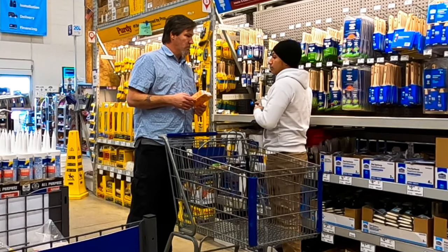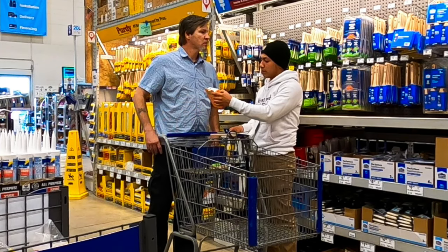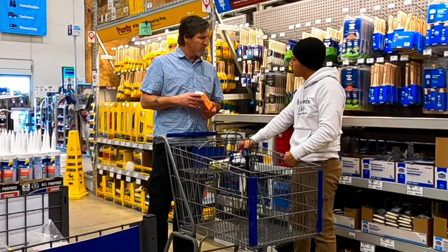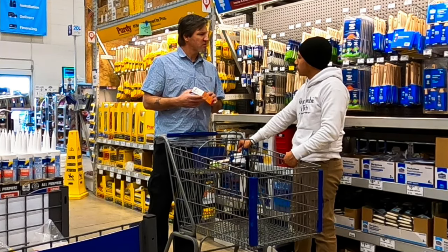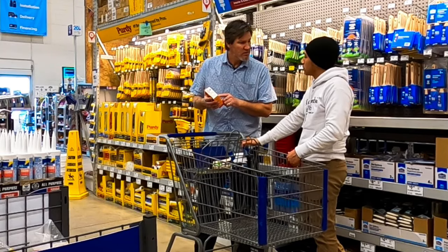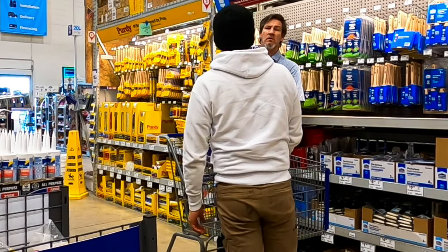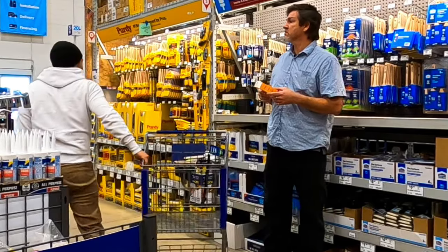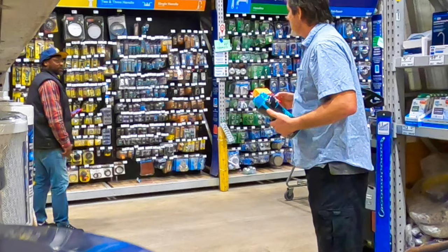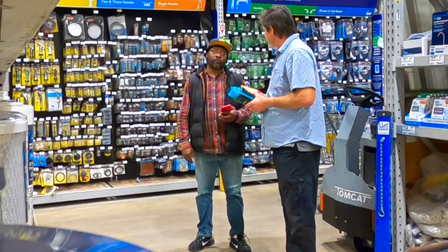Sir, do you know how to read? Read? I feel it. It's a placenta sponge. You okay, sir? That's what this is? Yes. Do you eat these? No, you don't eat those. What is it made out of? Plastic. This is a... Mommy? No, it's just plastic. Mommy sponge? No, it's plastic, sir. Is this a mommy sponge placenta? No. Sir, do you know how to read? I can't read. It's a placenta sponge.